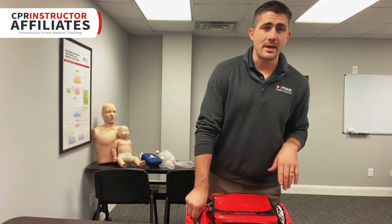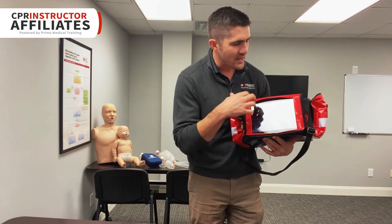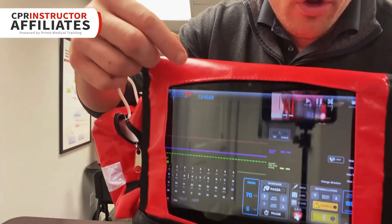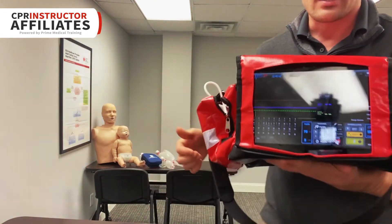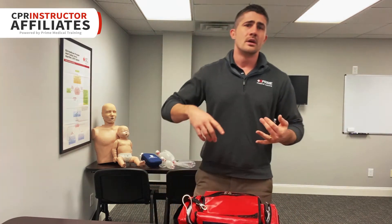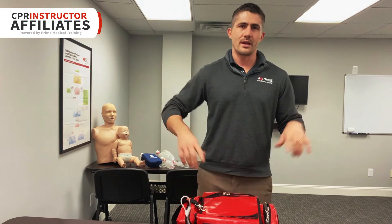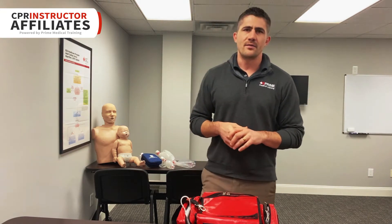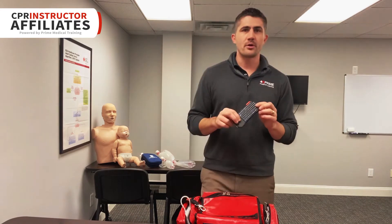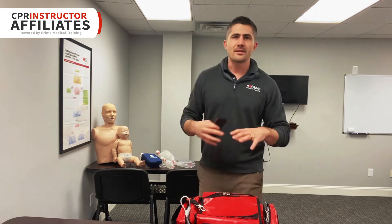Let's talk about the software for a quick minute. It allows you to pick different rhythms and is set up to look just like an actual monitor. It has the ability to synchronize cardiovert, do defibrillation, pacing — you can even tell it to check a 12-lead and it'll pull up an example of a 12-lead for your students to look at if you want to do an MI scenario or something like that. They also have a remote control you can purchase that allows you to remotely control the device and let students really engage with it while you change rhythms or scenarios on the fly.